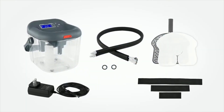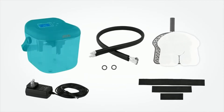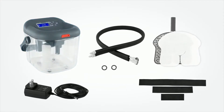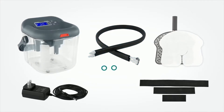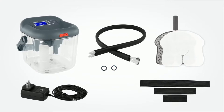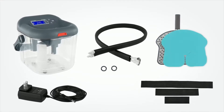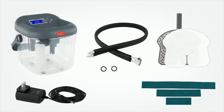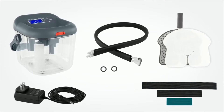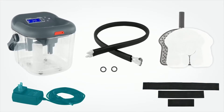With your cold therapy device you will find one ice bucket and lid, one hose with two extra o-rings, one universal cold therapy pad with removable protective barrier, three adjustable velcro straps in small, medium, and large, and one power cord.